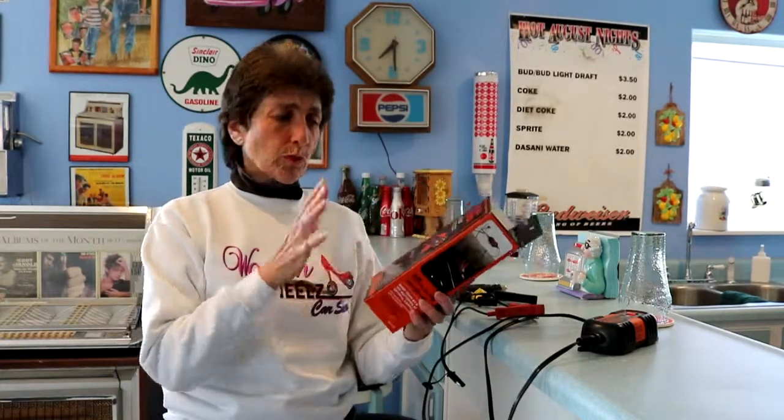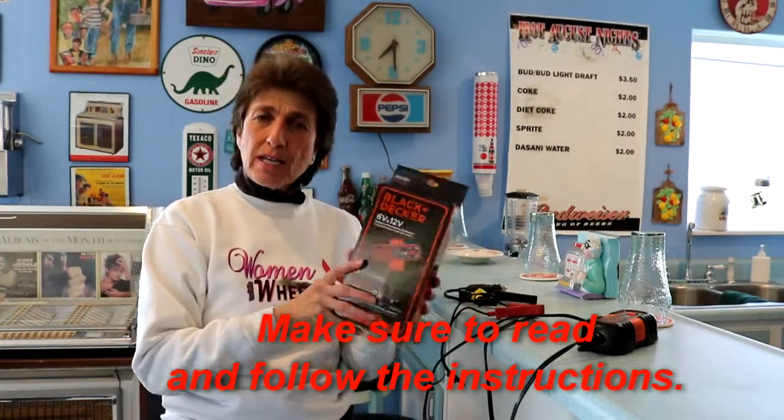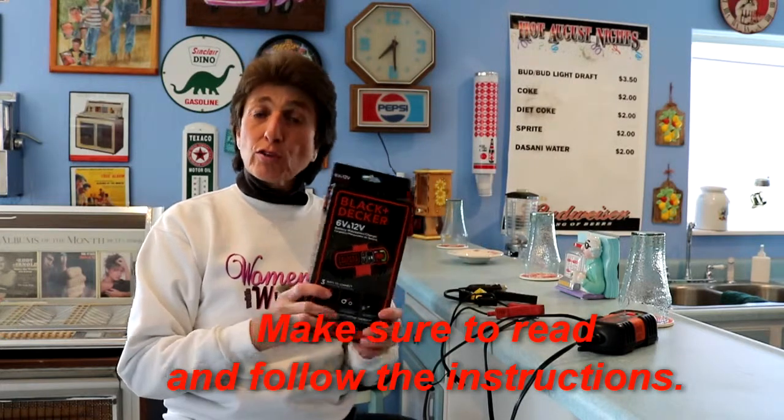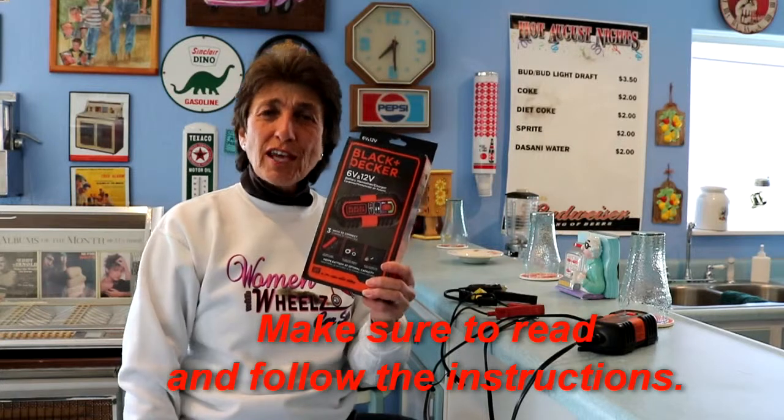So check it out. We're going to try to review a different product each week that we use and have found to be very useful, inexpensive, and backed by the company. So if you're looking for a good battery tender, this one's it. Have a good day and happy motoring.